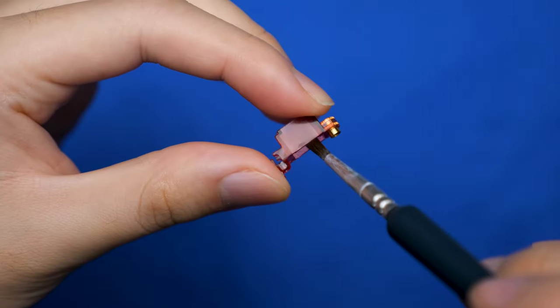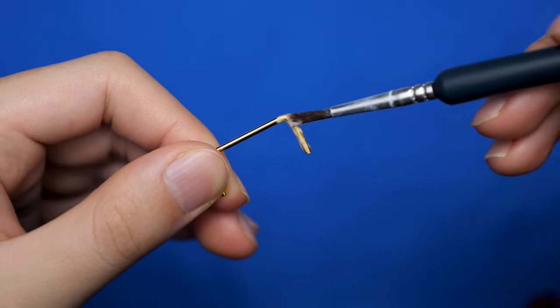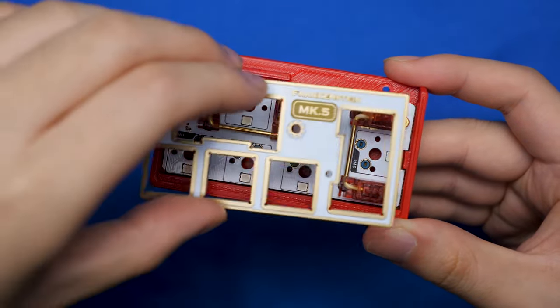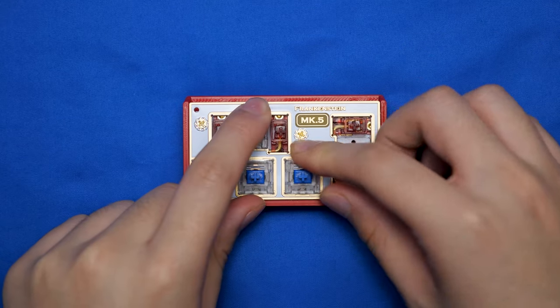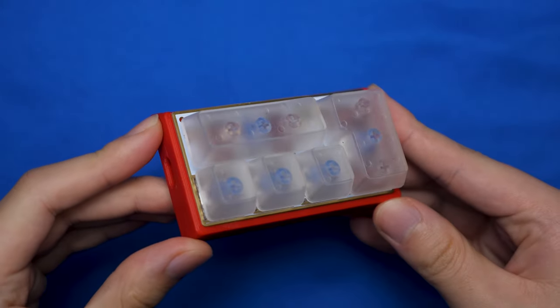So let's go. Since we have stabilizers, we have to lube them because it just doesn't feel right if we don't. Next we put in the stabilizers and simply screw them in. Then we can put the plate down and screw that in as well. I decided to put in some Duroc Dolphins instead of the included switches. After putting the keycaps on, that's literally all there is to the first part.